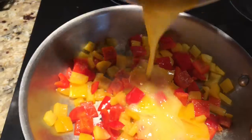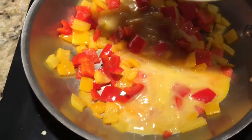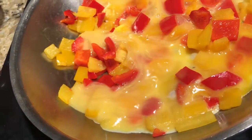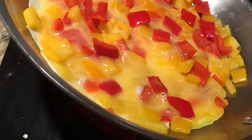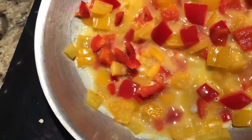I'm just gonna pour in my eggs — you can hear the saxophone lesson going on in the background; my husband's working with my son on articulation and swinging his eighth notes. I'm just swirling the eggs around in the pan so they spread out evenly and cook.